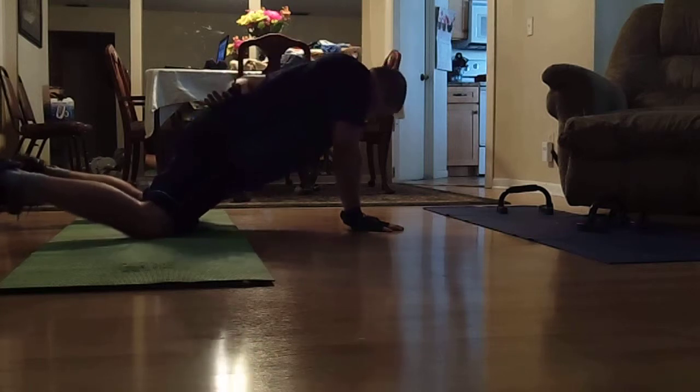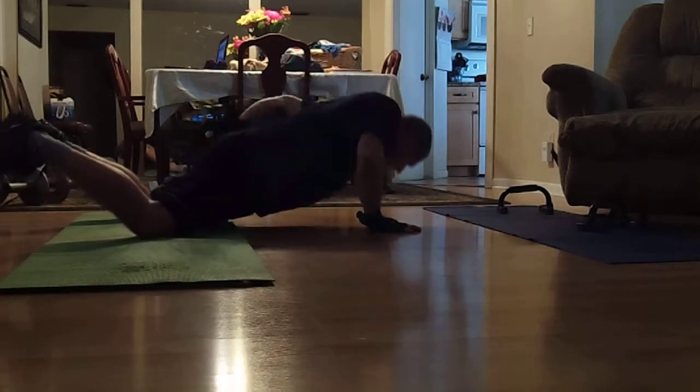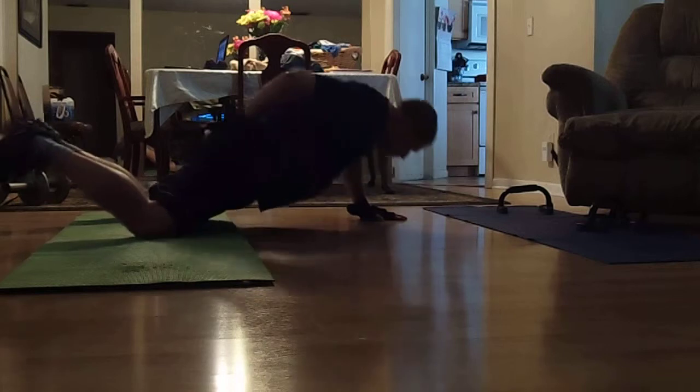Left hand behind. Down you go. Up you come. And switch — other side. Down you go. Up you come. Other side.